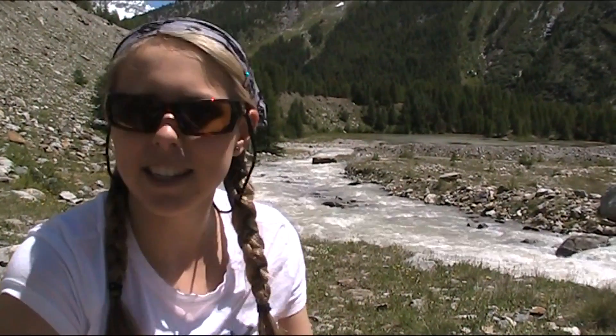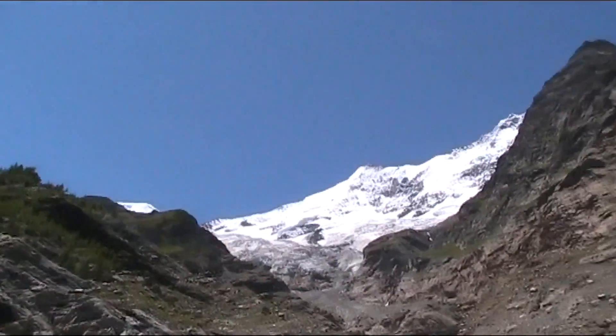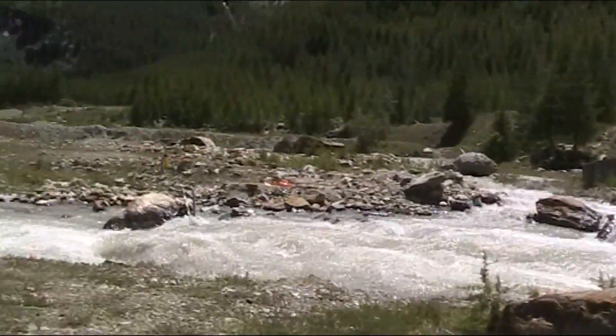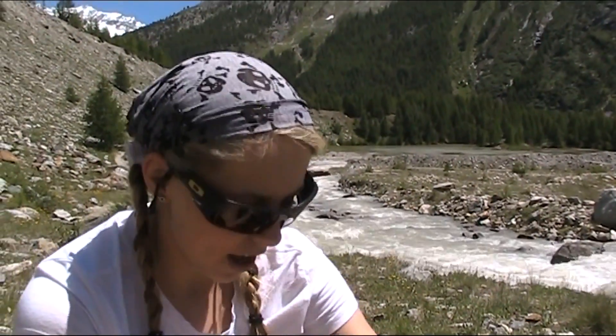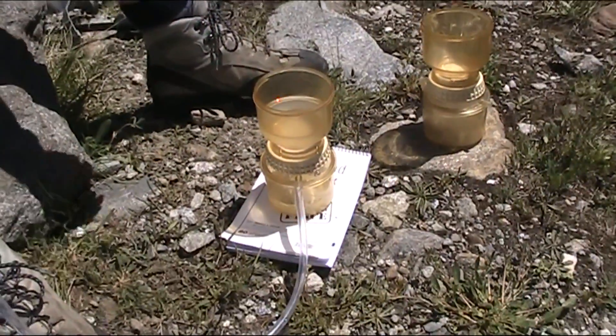My name is Rachel. We are here today at the lower site on the Fade Lecture, Northern Lobe, as you can see up there. We are currently here filtering suspended sediment through these filtration systems, once every 15 minutes.